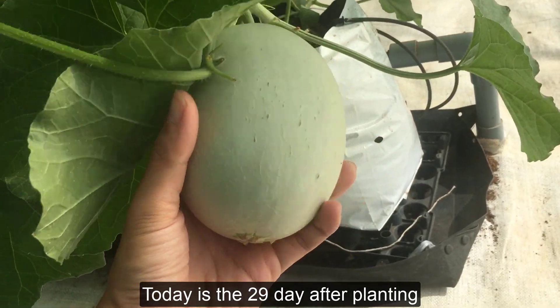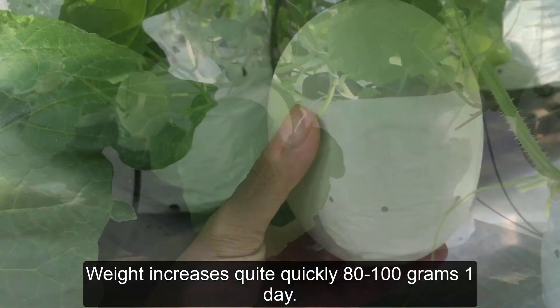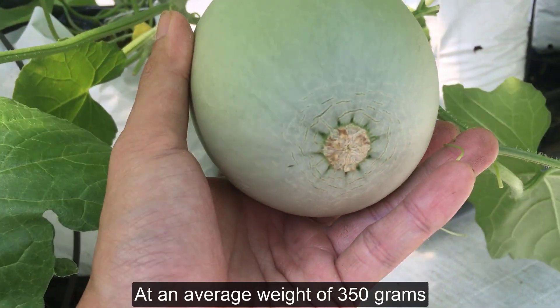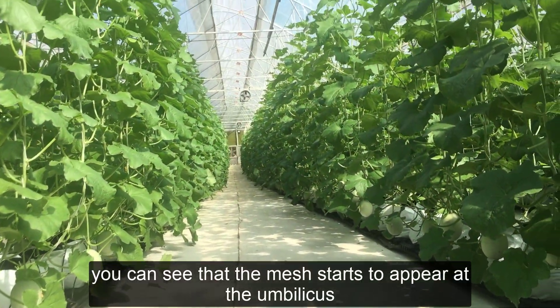Today is the 29th day after planting. Weight increases quite quickly — 80 to 100 grams per day. At an average weight of 350 grams, you can see that the mesh starts to appear at the umbilicus.